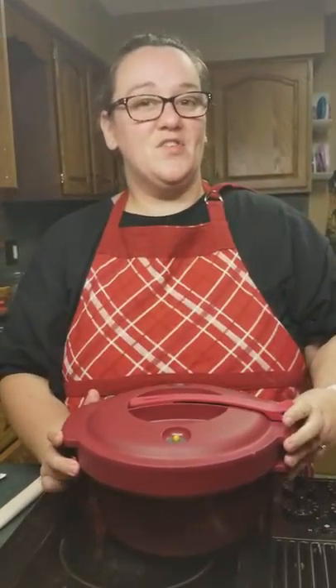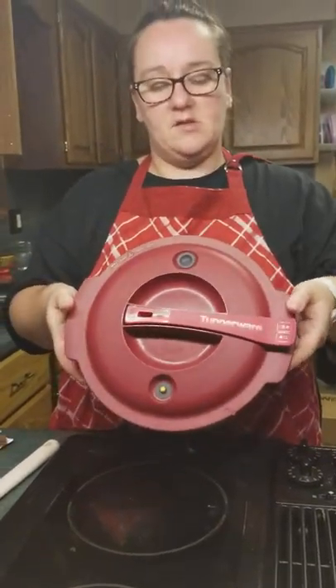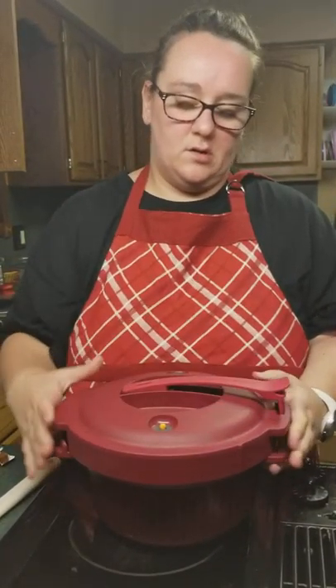Hey guys, it's Amanda Degoli, your favorite Tupperware lady. I am using the Tupperware pressure cooker. This does hold two quarts of food or liquids.